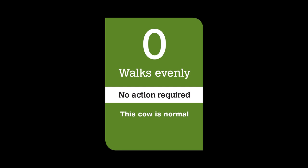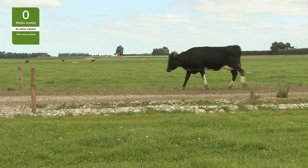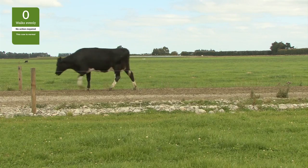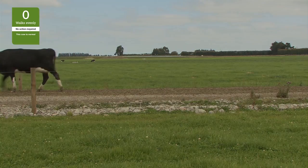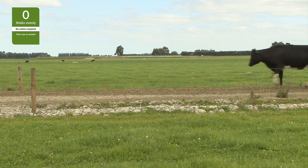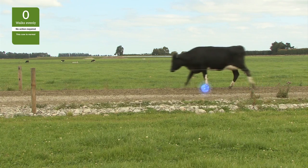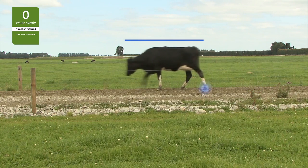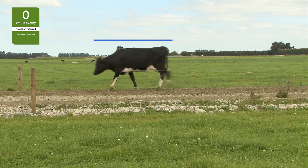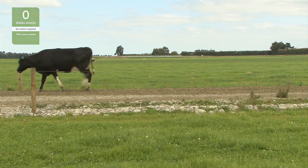Let's have a look at the lameness scoring system. This cow has a lameness score of zero — she is normal. She is walking at the same speed as the rest of the herd and with a normal rhythm. Her stride lengths are even and she is tracking up. Foot placement is even. She has even weight bearing on all four feet and she walks with a flat back and her head is steady. No action is necessary, but as with all animals in the herd, she should be monitored regularly.